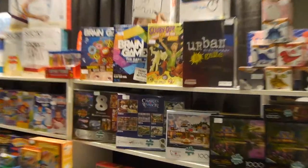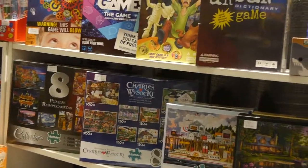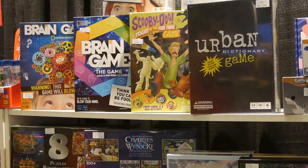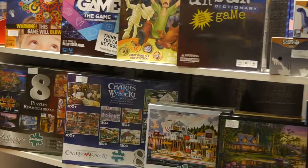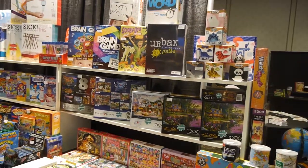Buffalo Games has many new games this year and many new puzzle images. They're not producing a printed catalog this year, so please go to ontherighttracktoys.com and find the link to their latest catalog.